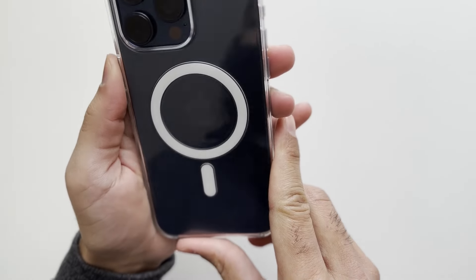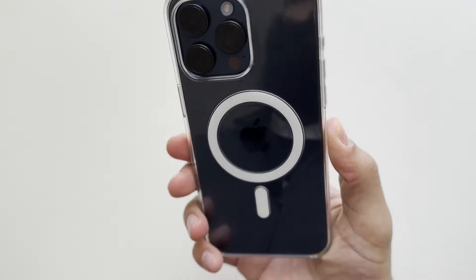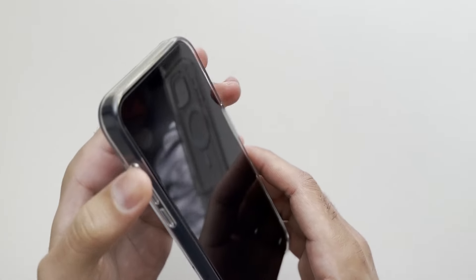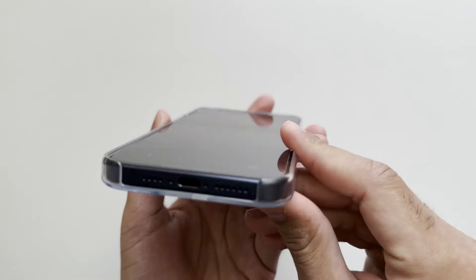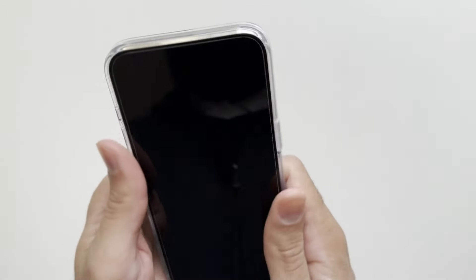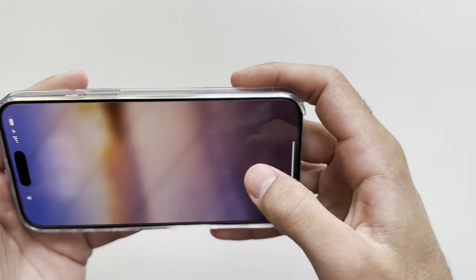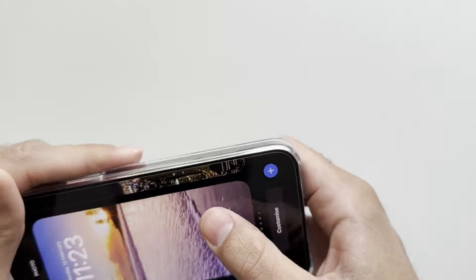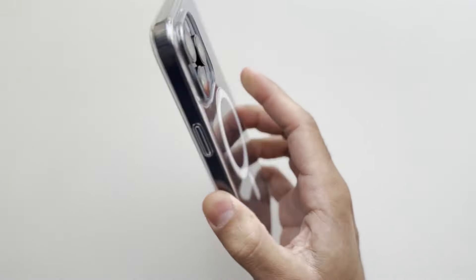This is how it looks on the phone — it is super crystal clear, you can absolutely see through the case. One thing I've noticed is that the buttons are really stiff and not very tactile at all, which is a disadvantage. You can also see that open bottom, which gives less protection and makes the phone more prone to scratching. The case fits really, really nicely on the phone and snaps firmly on the corners, which is exactly what you'd expect from an Apple case.